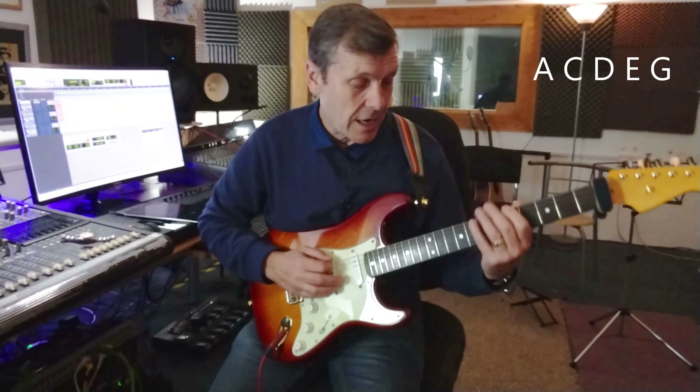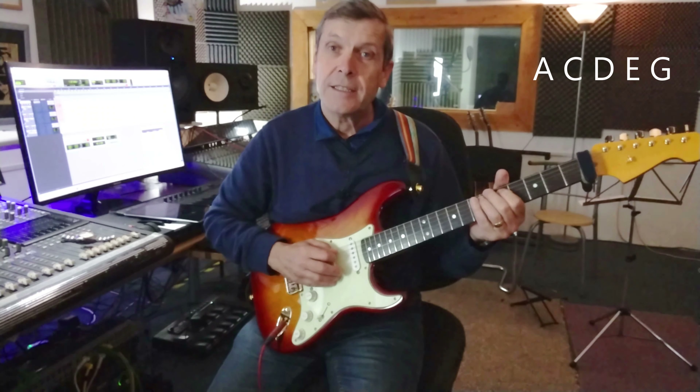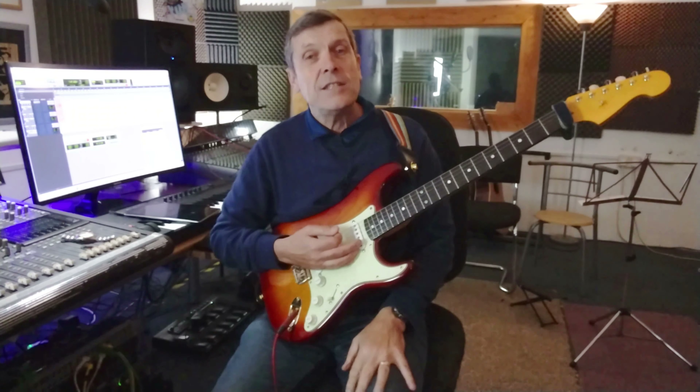The notes of the A minor pentatonic scale are A, C, D, E, and G. It's very important that we look at these notes — A, C, D, E and G — because there's an easier way of playing those.